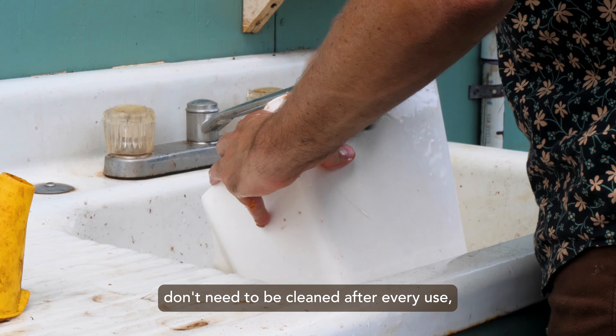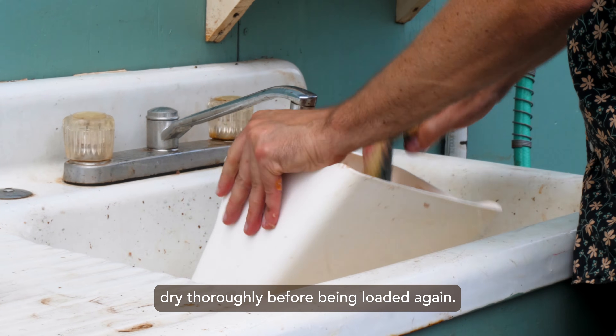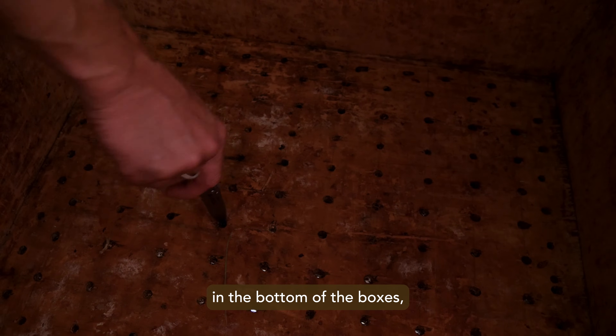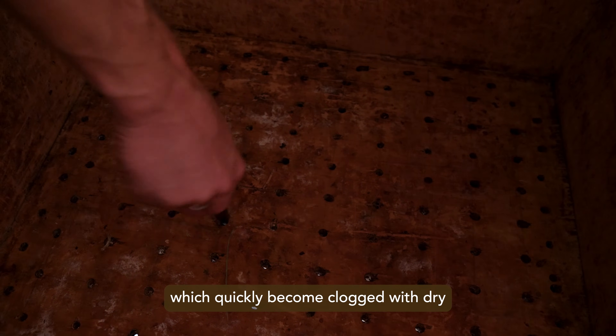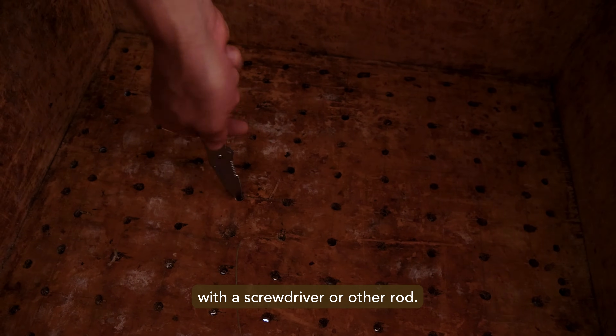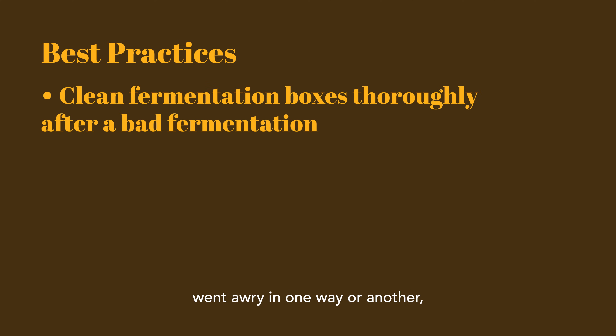Fermentation boxes don't need to be cleaned after every use but should at least be able to air dry thoroughly before being loaded again. It's important to reopen the drainage holes in the bottom of the boxes, which quickly become clogged with dry pulp and can be reamed out with a screwdriver or other rod. If the last fermentation went awry — for example, over-fermented or moldy — it's recommended to power wash or scrub the boxes before using again.